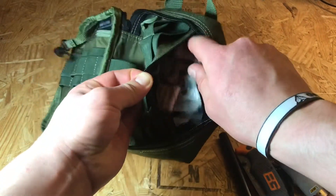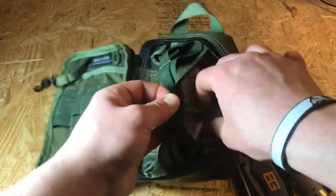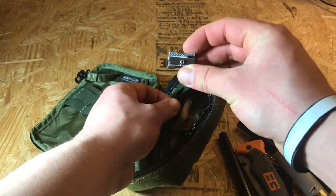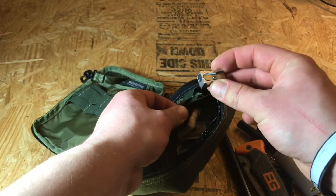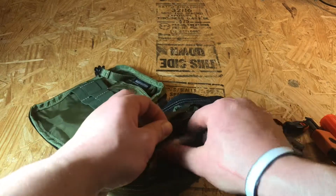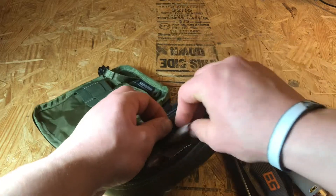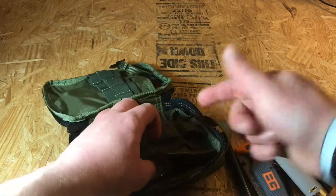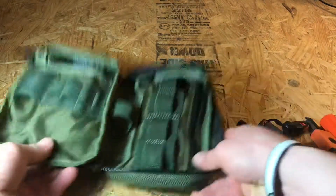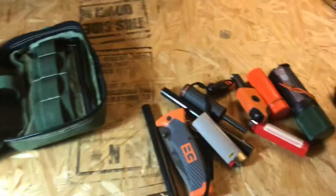In here I have a bunch of WetFire and SOS tinders for quick fire starting. I also have two little pencil sharpeners to make a bit of tinder so it's easier — that way you're not using a whole bunch of WetFire all at once. You can use a little tinder and a little WetFire to make it last longer.